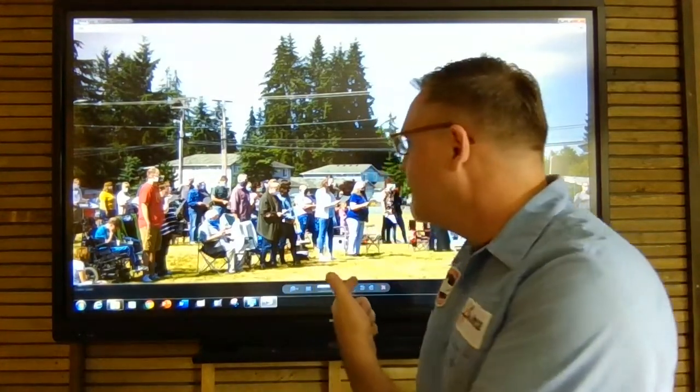As you notice behind me, this last weekend we did church in the field and it was awesome. Thanks to all of you who came out and enjoyed that and worshiped together with us. I know it was a little bit weird — we were kind of separated, we were wearing masks and all of that. But it was beautiful weather and it was a great time to just worship together.